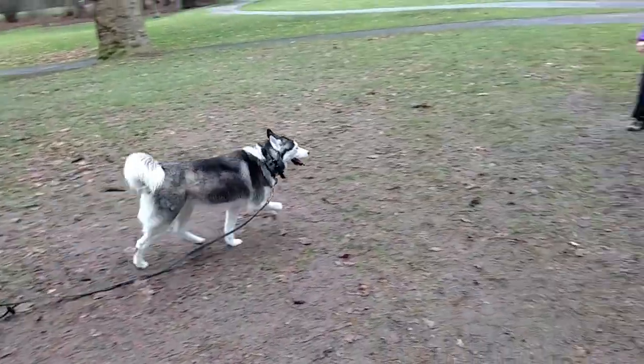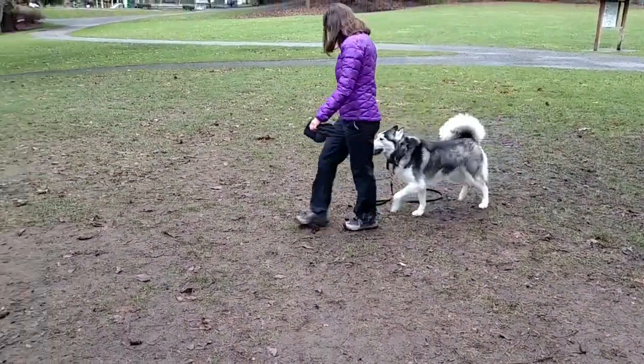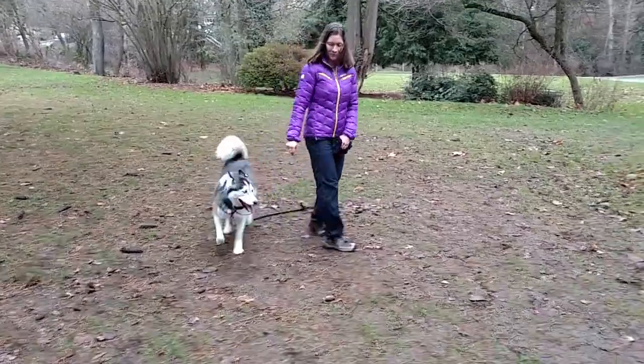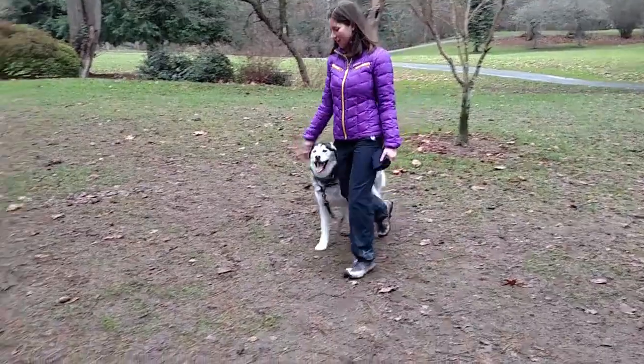Look at that little lemur. This dog is amazing.